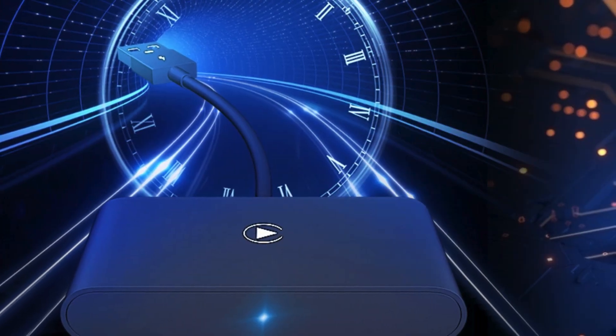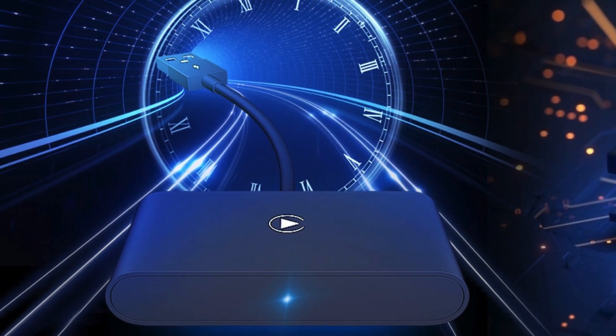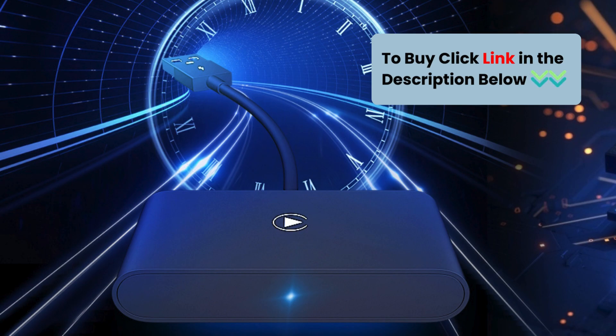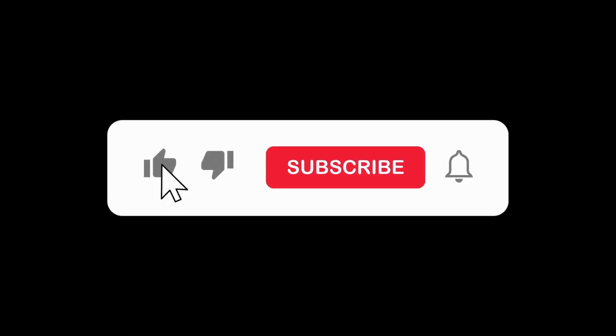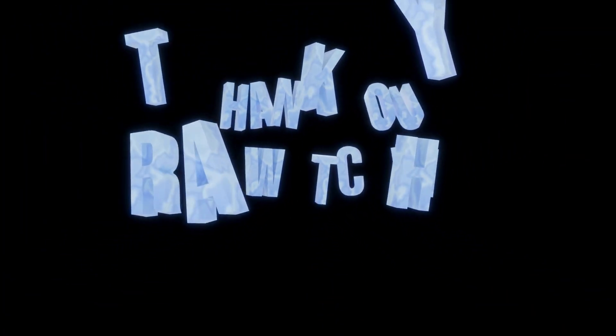Upgrade your car with the Howard's Wireless CarPlay Adapter and enjoy seamless connectivity on every journey. Click the link in the description to order yours now. Give it a thumbs up, subscribe for more tech content, and hit that notification bell. Thanks for watching.